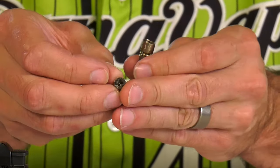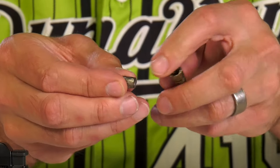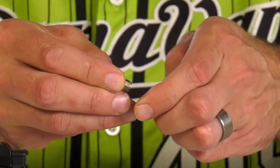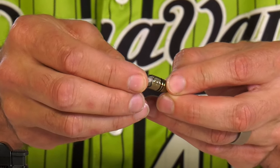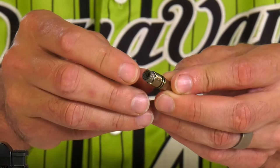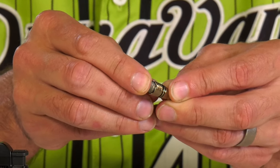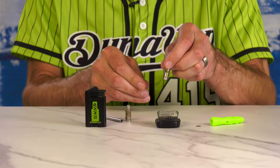Next, take the DynaCoil with the T-side facing out. Occasionally there's a little edge or corner right here that we can bend out just a little bit, to help for a nice snug fit when we press it into the tip. Press it in like this, and press until you feel it kind of click into place.